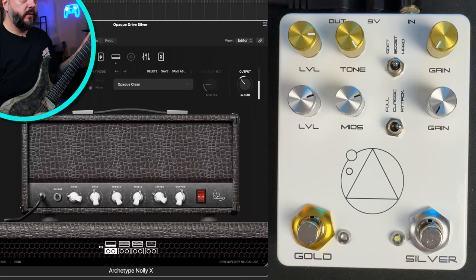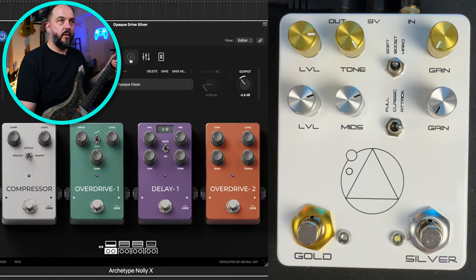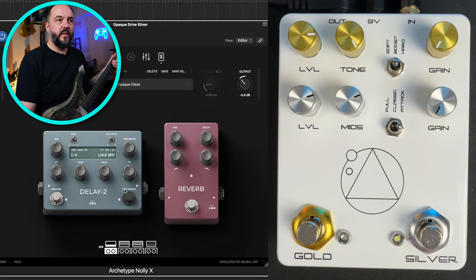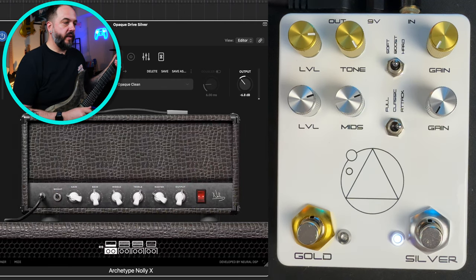Let's start out with a clean tone. This is a really cool clean tone I've been jamming through a lot. I'm going to switch to the neck pickup — a little more well-suited for this. So that's what the clean tone sounds like right now. There's no cab section turned on, no pedals turned on in the overdrive section, and no EQ either. We do have delay and reverb going. Let's go ahead and switch on the Silver drive function.